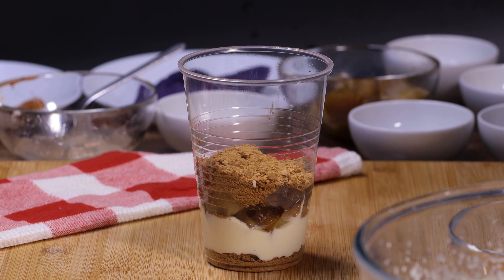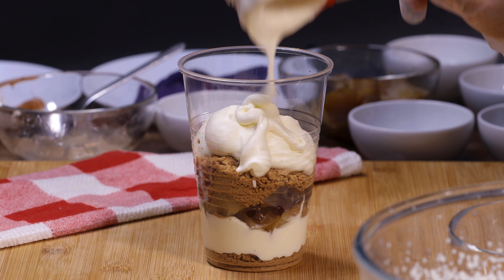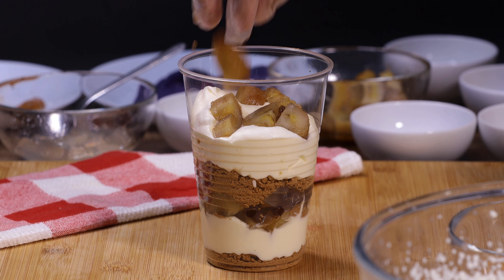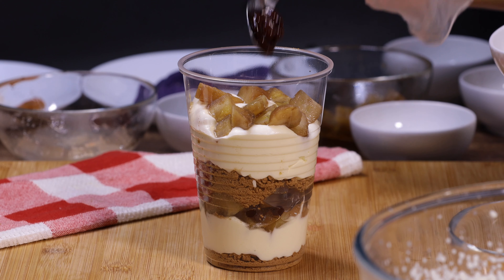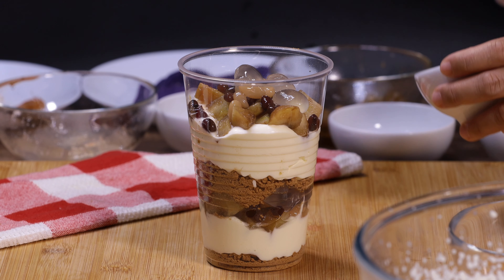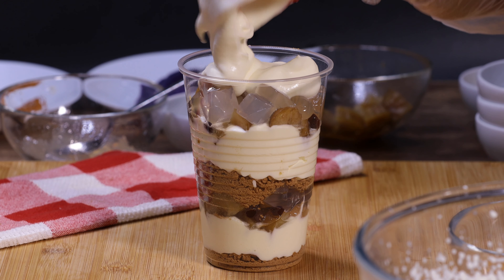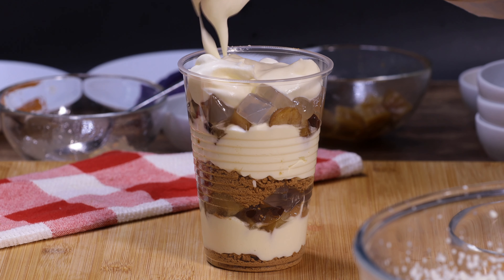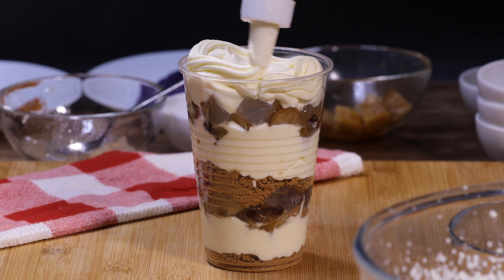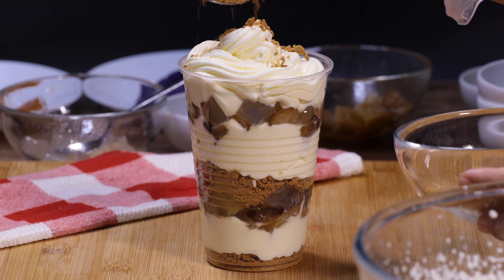I'm going to repeat the same steps until the cup is three-fourths full — adding the graham crackers, then the whipped cream, then more halo-halo ingredients: the banana, red beans, white beans, kaong, and nata de coco. I'm adding more whipped cream. Earlier I put some of the whipped cream in a piping bag and I'm going to pipe it now to make it look more fancy — it looks like a soft serve ice cream.